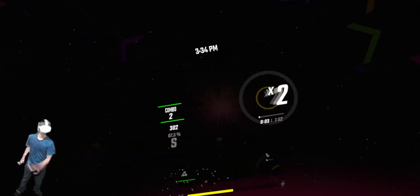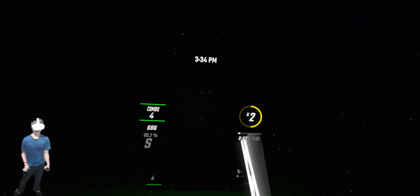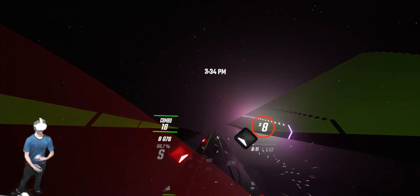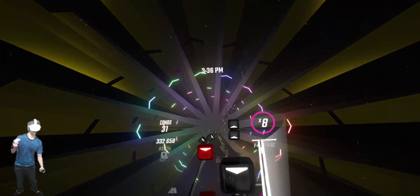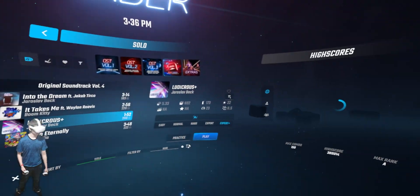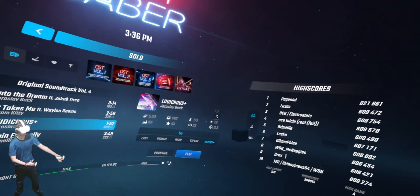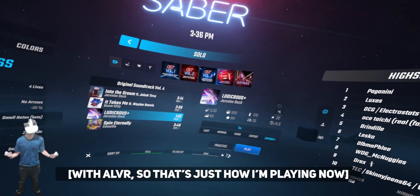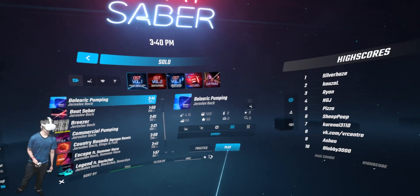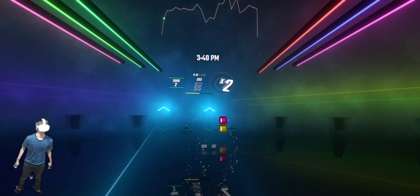The video feed looks perfect to me — it looks like it's 120Hz and full resolution. I absolutely did not get close to my high score, but the high score was gotten with ALVR anyway, so it's just how I'm playing now. Let's do one more song and take advantage of the fact that we're wireless — a 360 one.